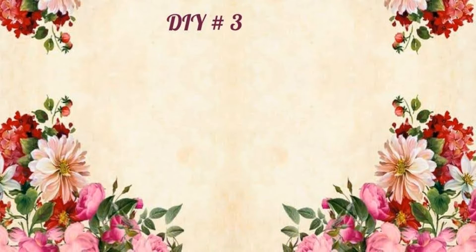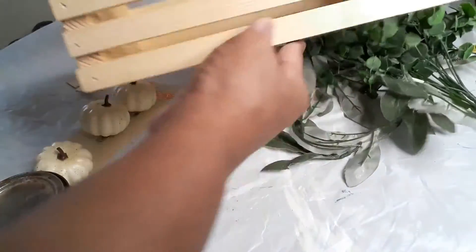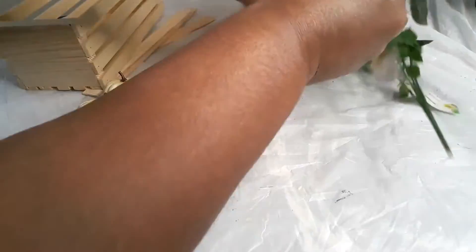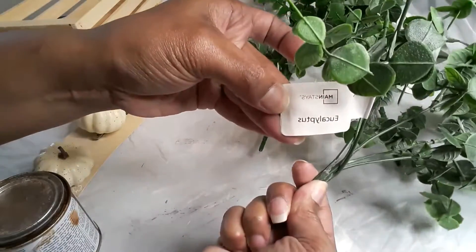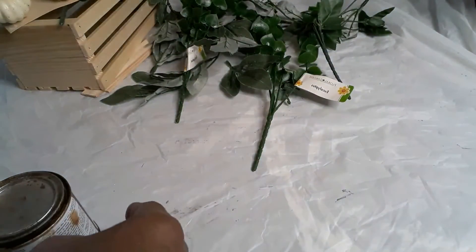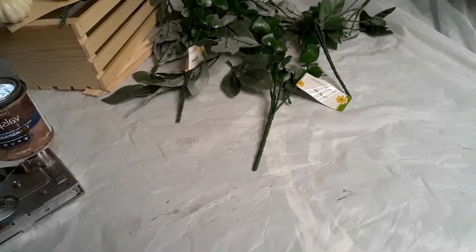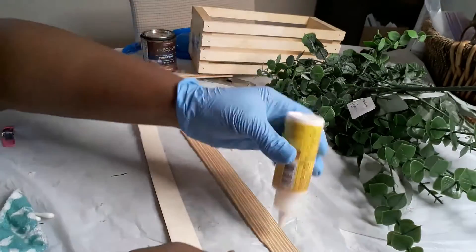Moving on to DIY number three — we'll be making a wooden toolbox. This is not a Kirkland-inspired piece; it's something I've been wanting to make for a while. I have a crate from a local store called Dirt Cheap, an eucalyptus bundle from Walmart, two eucalyptus stems from Dollar Tree, three little pumpkins from Dollar Tree, Valspar Canyon Brown stain, and my staple gun.